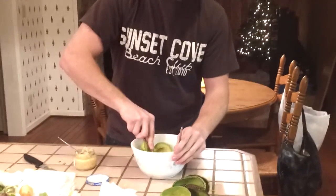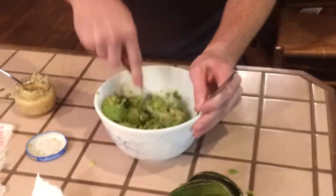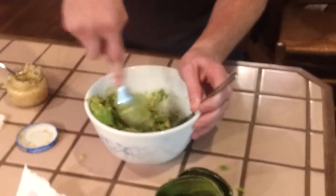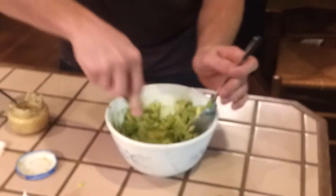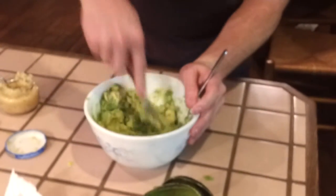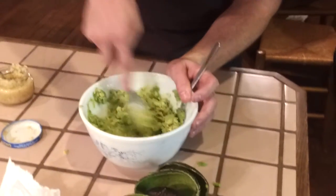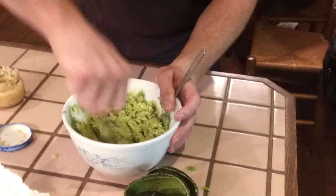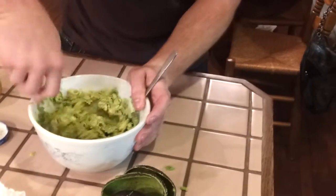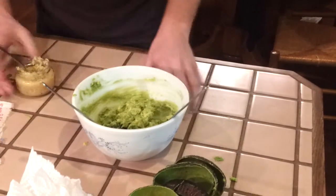You want to put the garlic in first, because when you mix it up it gets more entwined with the avocados and the flavor comes together. Mix them up to your preferred texture — I like mine a little chunky. If you like yours really smooth and creamy, you might want to put it in a blender, or use really ripe avocados. And that's the texture there — garlic to the side.